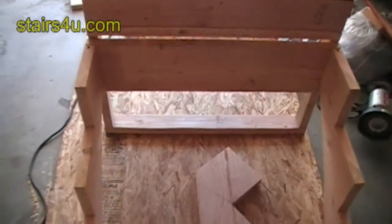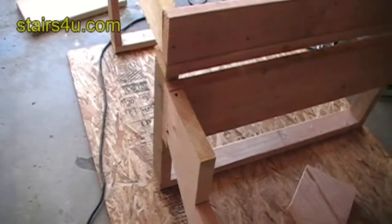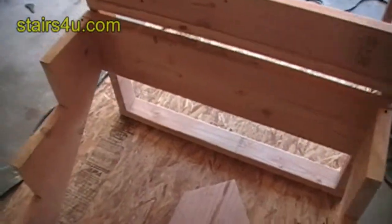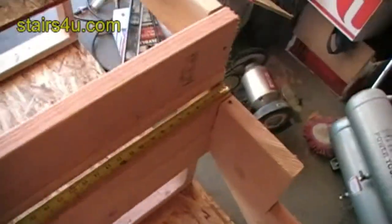I've nailed my two stringers on the edge, and now I want to place the middle stringer exactly in the middle. I already made my marks on there, but I want to show you my process here.